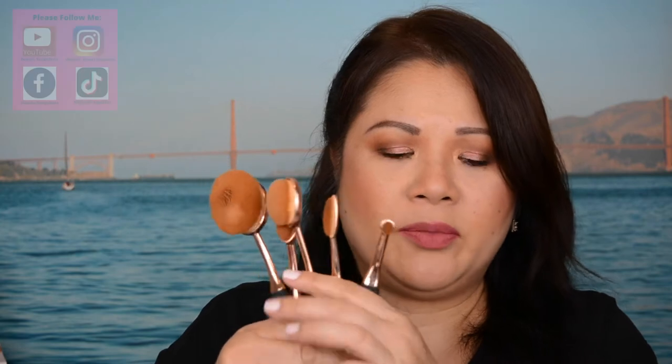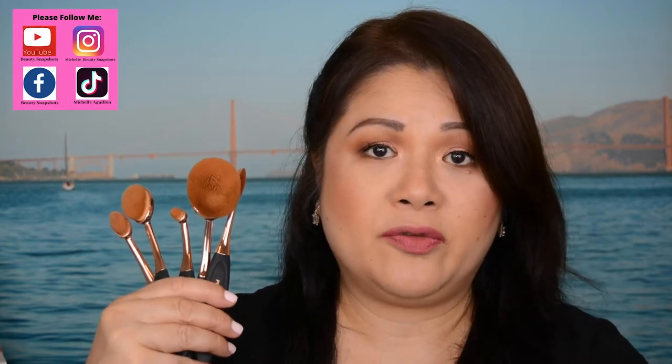These are your five brushes, as described on the Profusion.com website. They've stated that they create a complete face and eye look quickly and easily. All items are 100% cruelty-free, high quality, won't shed bristles, and the handle has an aluminum plastic construction with a silicone texture.